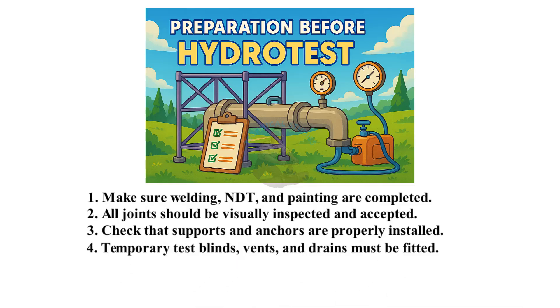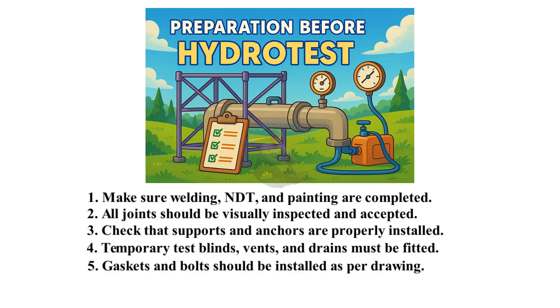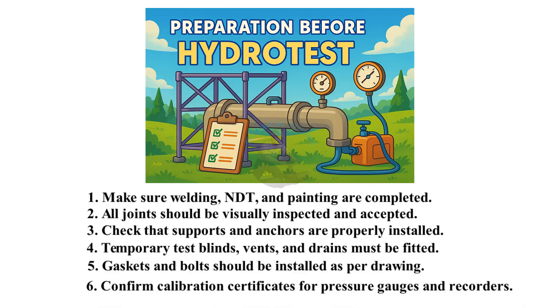Temporary test blinds, vents, and drains must be fitted. Gaskets and bolts should be installed as per drawing. Confirm calibration certificates for pressure gauges and recorders.